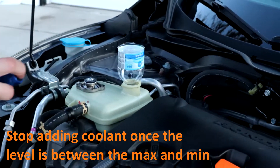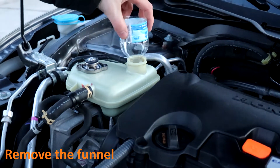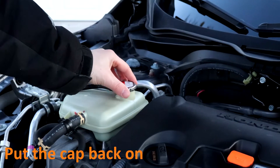Fill it to where you want it — right between the max and the min. Take out your funnel and put your cap back on.